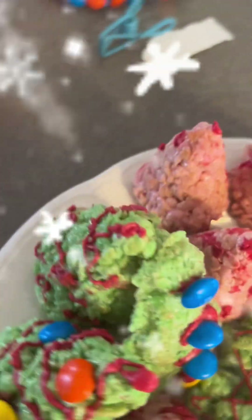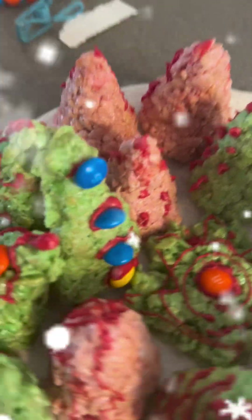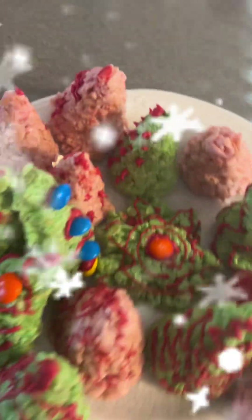Hey, this is the end! We have a snowman, all the other trees, and the snowflake. Great, Merry Christmas!